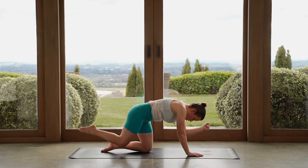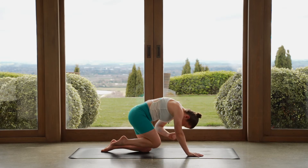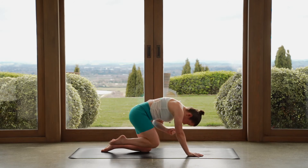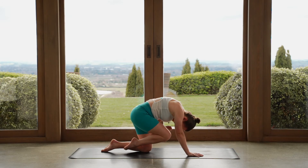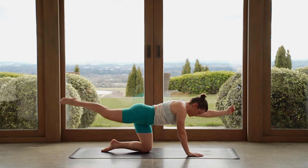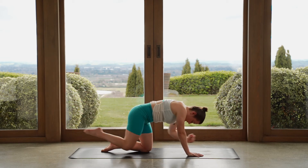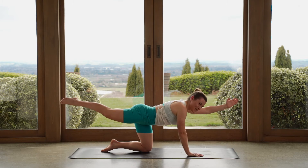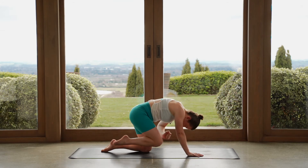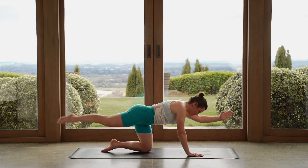Knee to elbow — pull everything in, crunch through the middle, reach out long, eyes forward. Pull everything in, big crunch through the middle, reach long, eyes forward. As you pull your knee in, we round through the body. Four more — so we round and then we find a really long shape. On the next one, let's reach everything out, hold. We put the moves together — lower down, tap, lift straight up, hold here. Pull your knee to your elbow, reach away. Lower, tap, pull your knee towards your elbow, reach away.